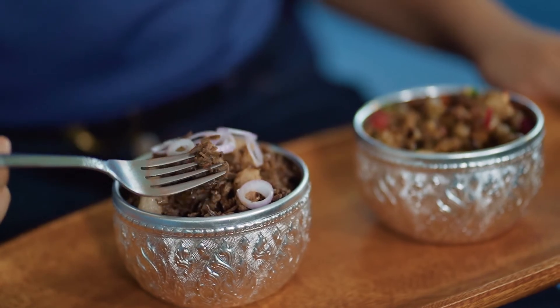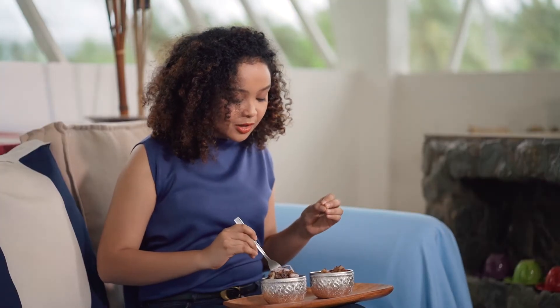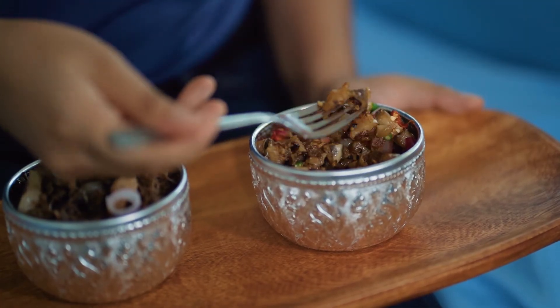Now it's time to taste our sisig. I'll start off with the sisig na puso ng saging because it's a personal favorite. Wow, it's so zingy — that sour note of vinegar you get from the puso ng saging. Let's try a bite of our Kapampangan sisig. It's a bit crunchy and chewy from searing it and letting it render down.